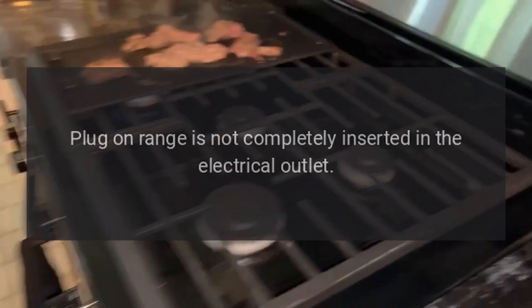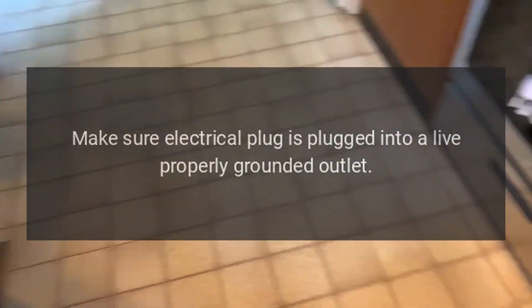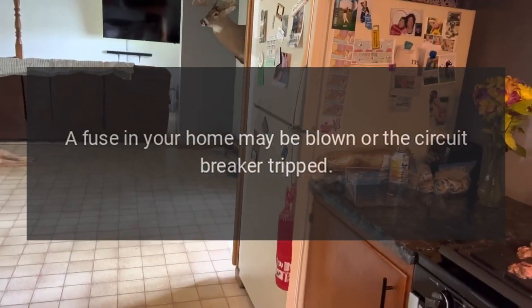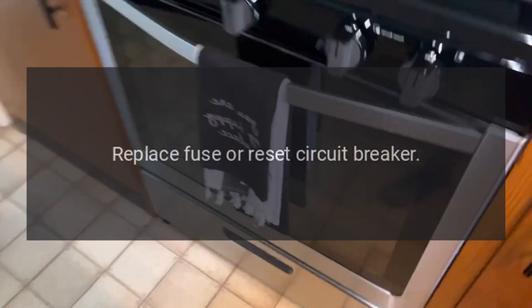Oven will not work: plug-on range is not completely inserted in the electrical outlet — make sure the electrical plug is plugged into a live, properly grounded outlet. A fuse in your home may be blown or the circuit breaker tripped — replace fuse or reset circuit breaker.